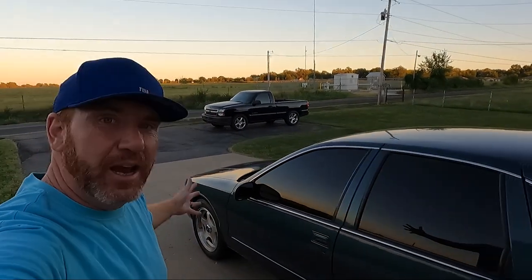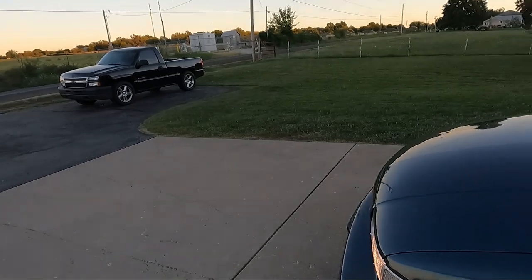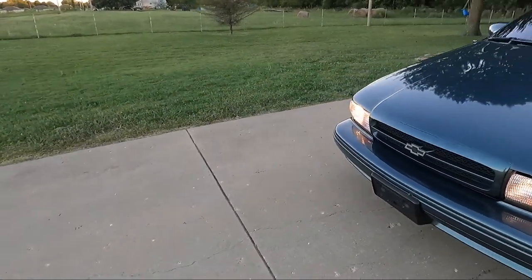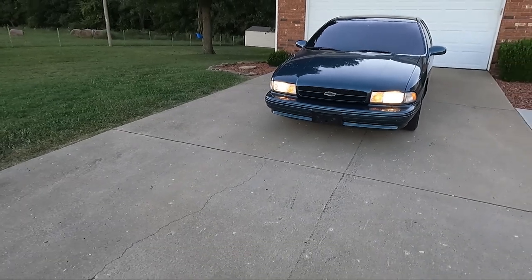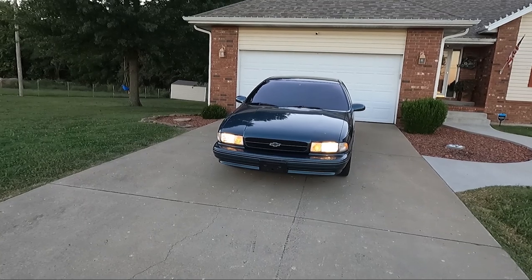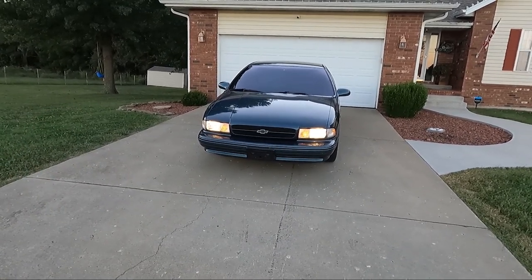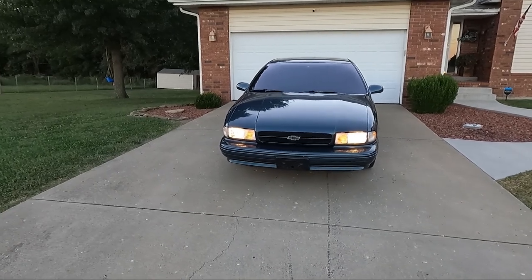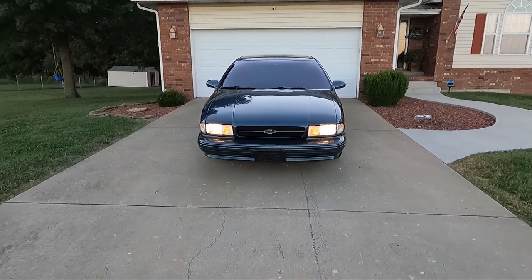What's up guys, welcome back to the channel. My name is Travis, this is TWA Motorsports, and today we have to do something about the headlights in this thing. The old school halogen bulbs — while on the old stuff down there in the shop I like it — on this car it's kind of in between. I don't tint the windows on any of my old cars.